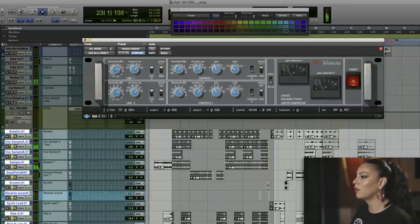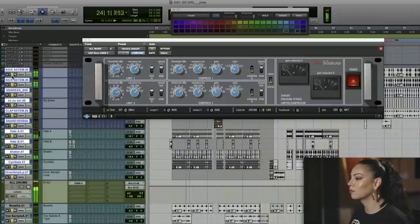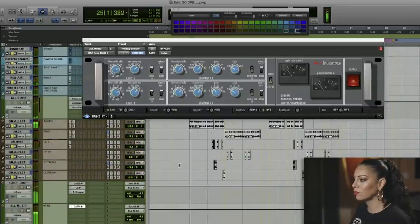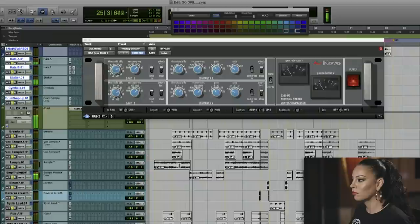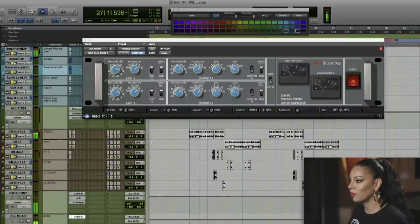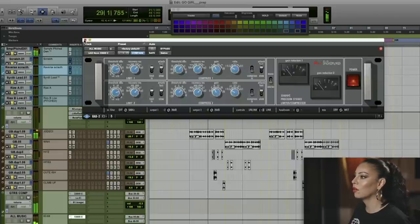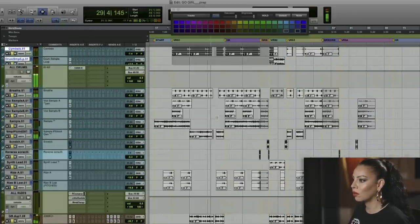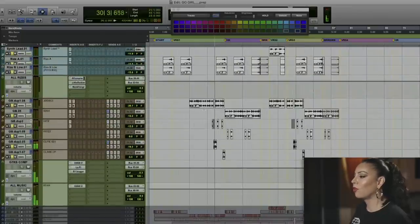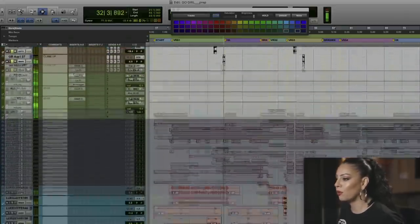I can play with the gain and see how that all sounds with the kicks. I'm going to bring down these guitars a little bit. At this point I feel like I'm in a great place with the music, and I'm going to move on to vocals.